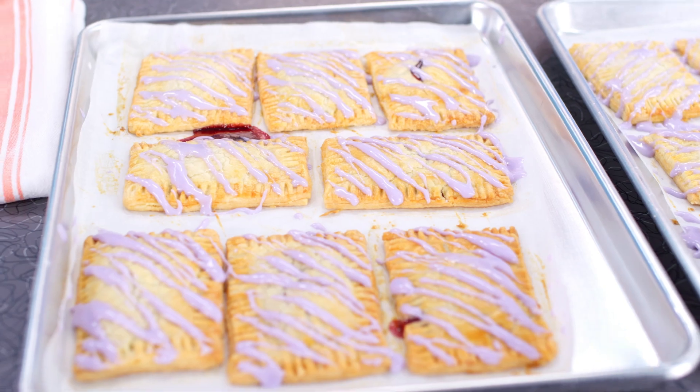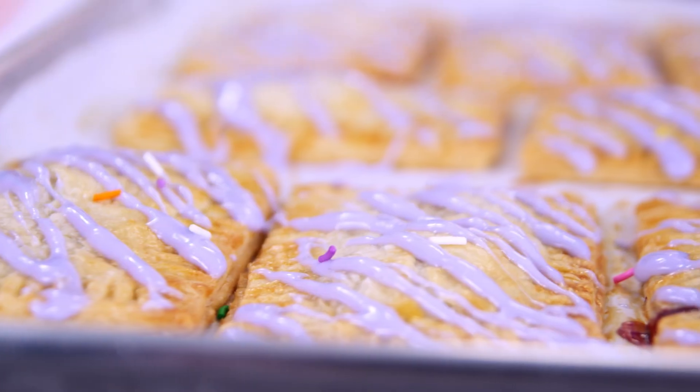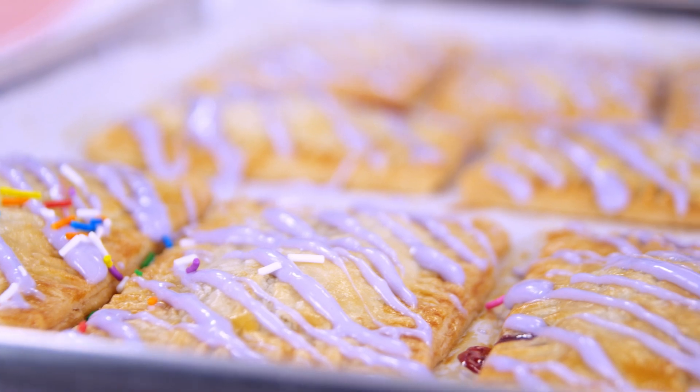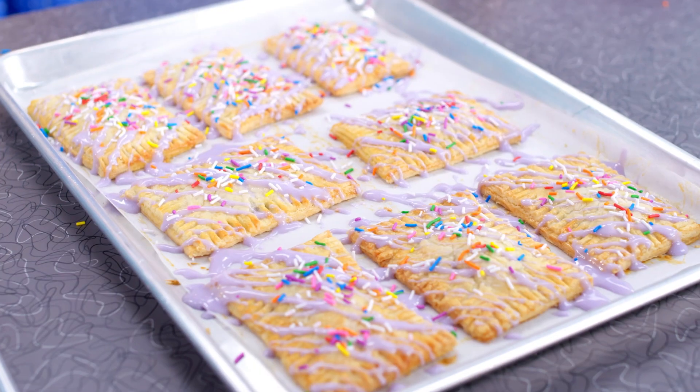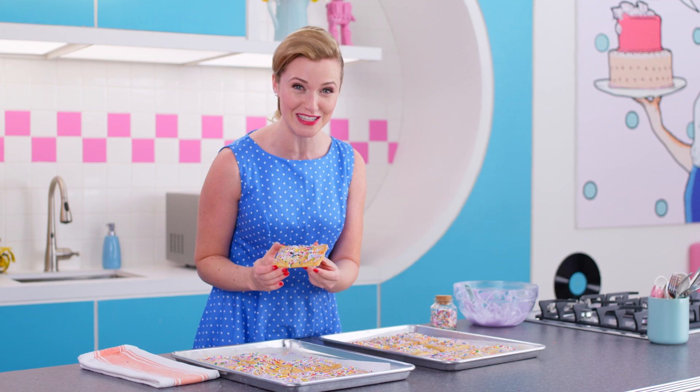Now I bet you thought I was done. Oh no — sprinkles! I'm six years old again.